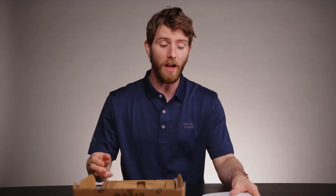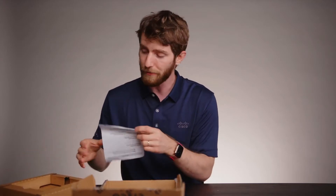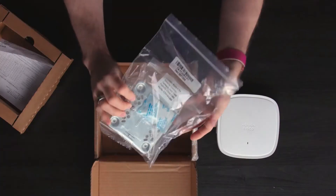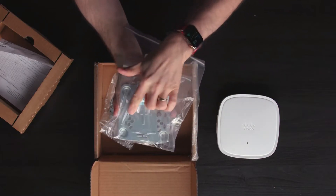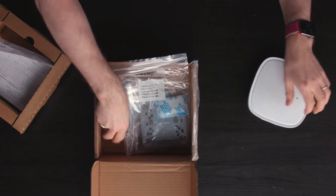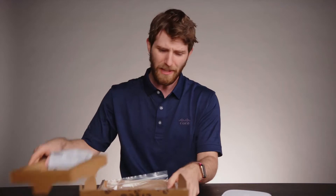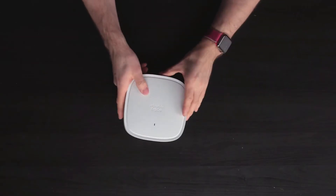One of the advantages of the 9105 series is that it offers a variety of different form factors so that you can deploy it however you need. Here you've got your traditional ceiling mount — they've got the little nubbins perfectly spaced out for you to just pop them on and you're ready to rock — as well as an adapter for a drop ceiling. That's all you get in the package, but realistically, that's all you're gonna need.